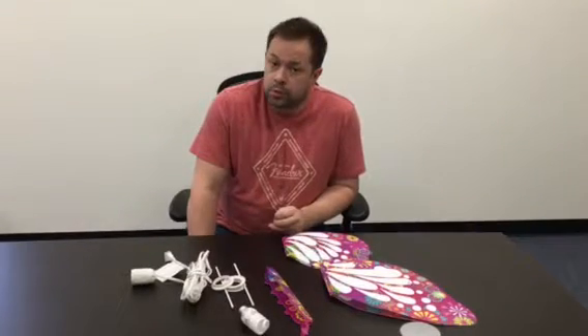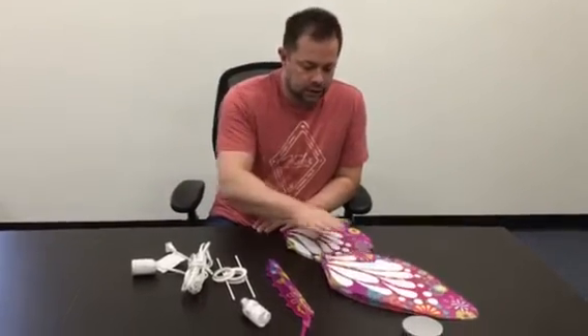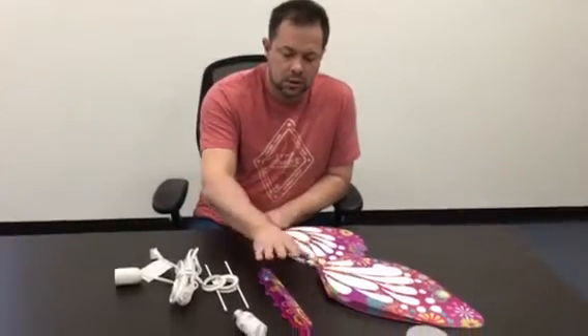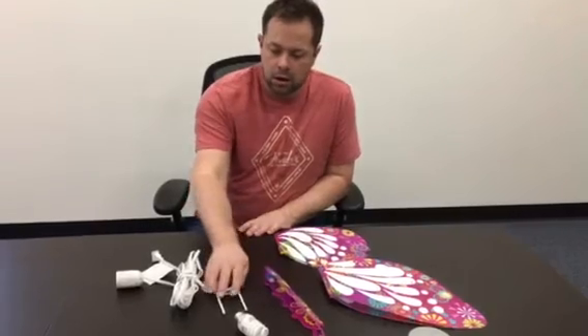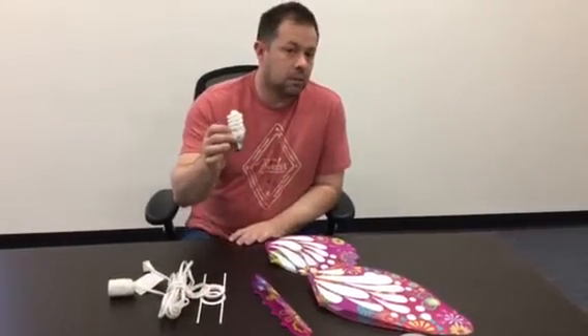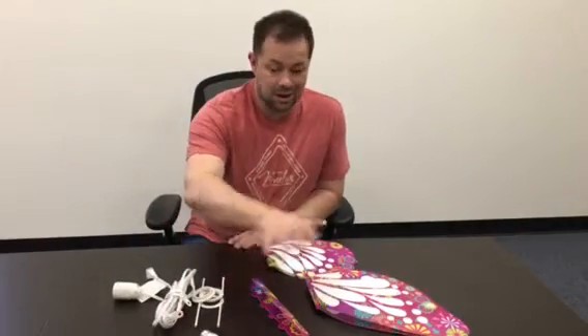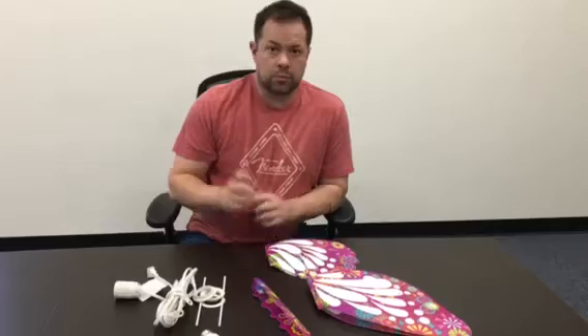Hi everybody, this is John over at Product Hunters and we're going to show you today how to make the Buddy Lights Butterfly. It's really quite simple. You're going to see here we've got everything laid out: our large wings, small wings, the body, and our bracket with our cord. The light bulb does not come with the butterfly but we're going to show you how to install it. This entire process should take a couple minutes at the most. It's an easy assembly and they look beautiful when they're hung.